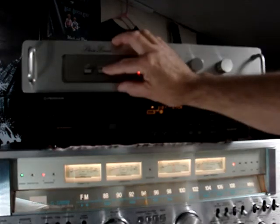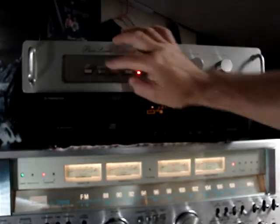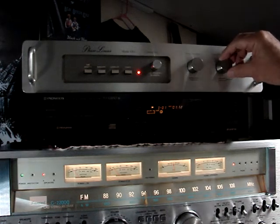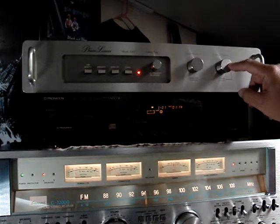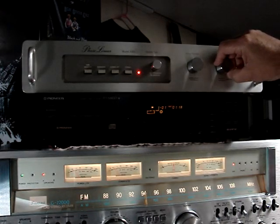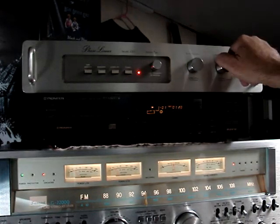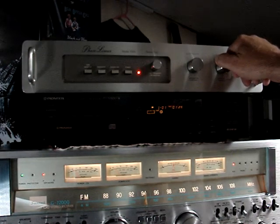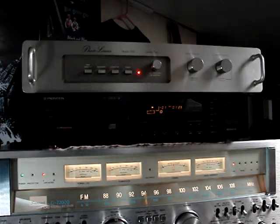We'll turn that down. Now when we hit the expander button, that engages the dynamic expansion circuit of this unit, and that's this switch right here. When you turn this up, that basically is a dynamic range expansion that brings back the dynamics in a bad recording. I use my record player a lot, and it works great.